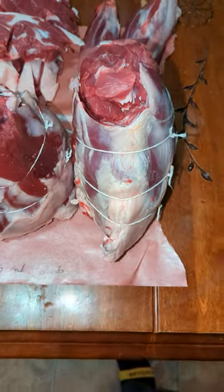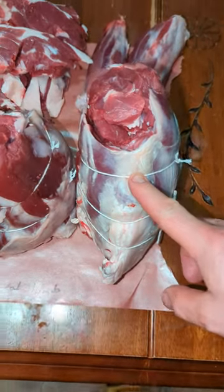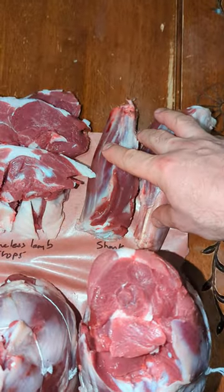Just did some lambs today. I'm going to do a quick little zip over it over here. There's the leg of lamb from the rear. These are the shanks from the rear.